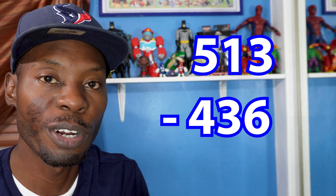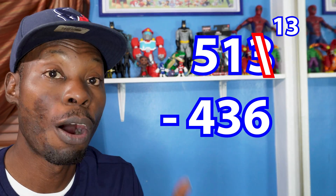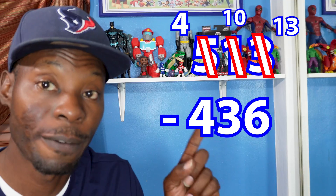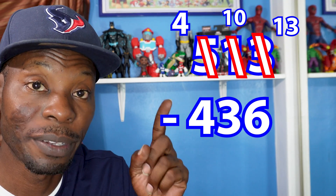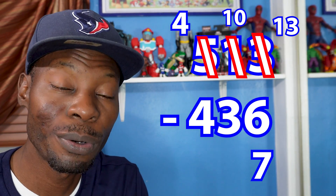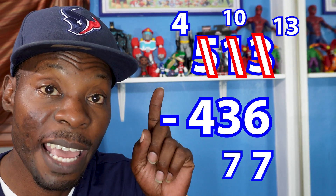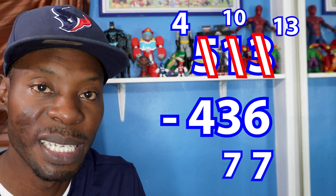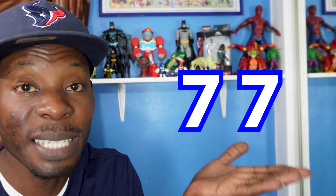Hunter took a difficult problem; mine was pretty simple, so let's spruce it up a little. This problem: 513 minus 436. The three becomes a thirteen, our one becomes a ten, and our five becomes a four. We have a four on top, a ten, and a thirteen. Thirteen minus six equals seven, ten minus three equals seven, and since we changed that five to a four, four minus four equals zero. So our answer comes out to be 77.